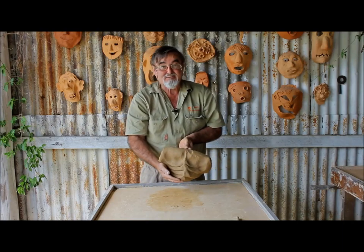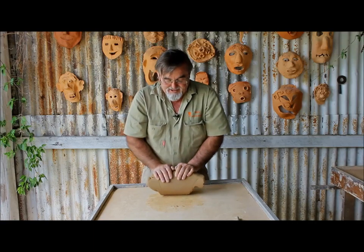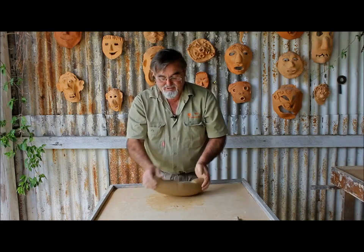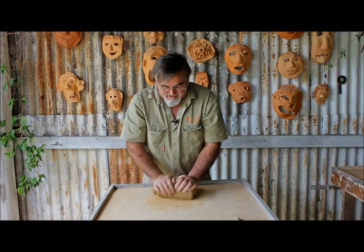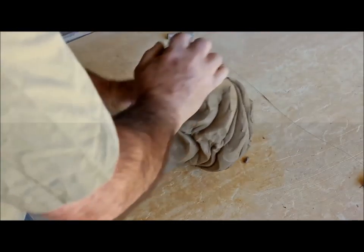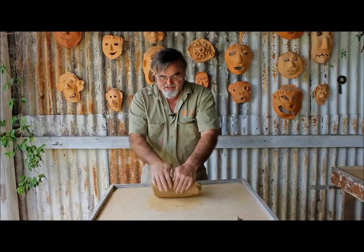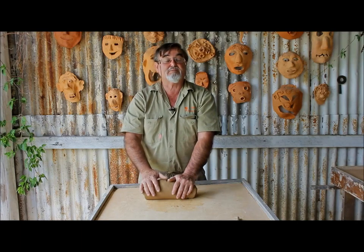I'll show you the pattern — that's what it should look like when you're doing this action. You're going to do it pushing down, rolling it away from you as you do it, and there's the horns. Turn it around to a 90 degree angle, fold it back over, and away you go starting it again. Carry this process through for about five to ten minutes, depending on how well prepared the clay was before.